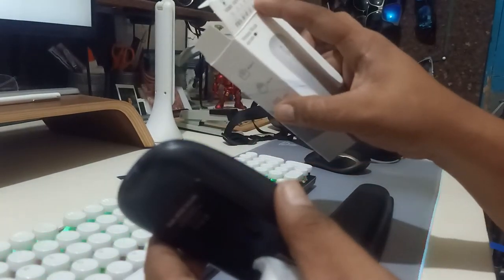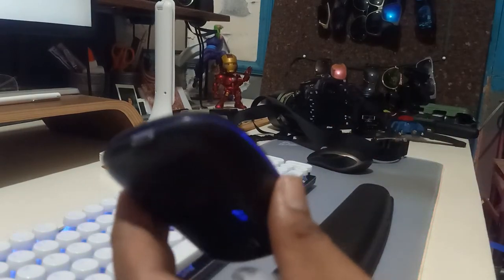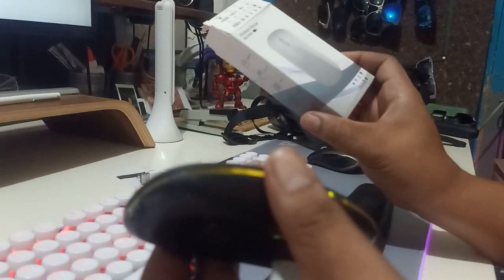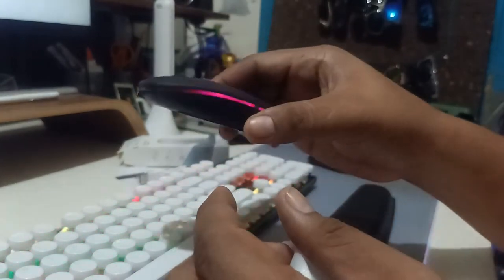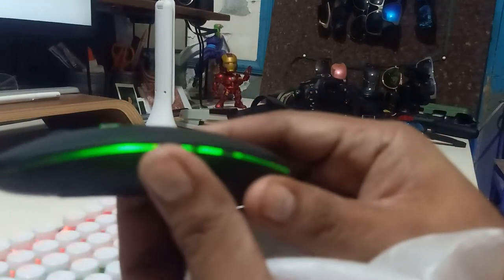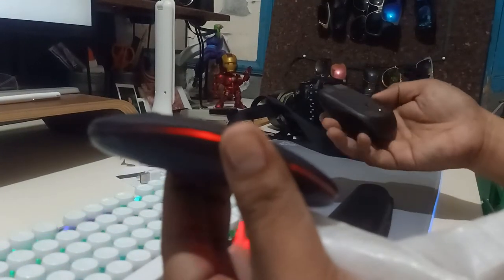Surprisingly, it has Bluetooth — I'm pairing it right now and it's connecting. It's not indicated anywhere that it has Bluetooth, not even in the icons or anywhere. I'm quite surprised because I ordered this thinking it just requires the USB dongle, but apparently it has a Bluetooth 5.1 connection — that's great. It also has RGB lighting all around the middle and sides — it's quite nice looking and feels hefty and robust.